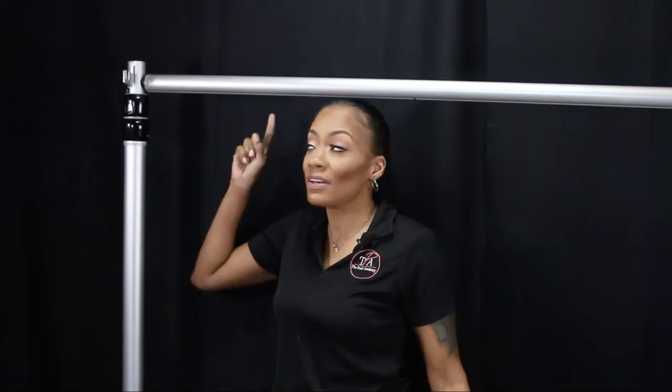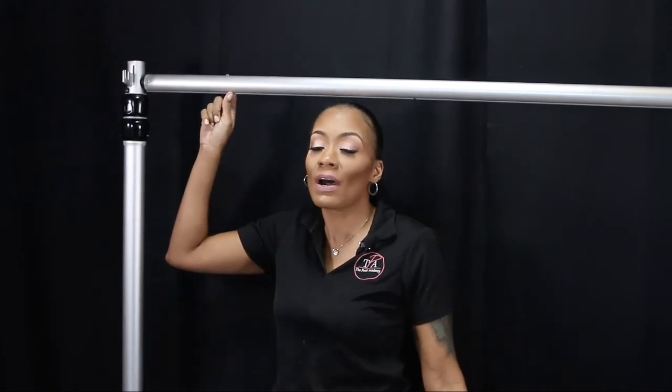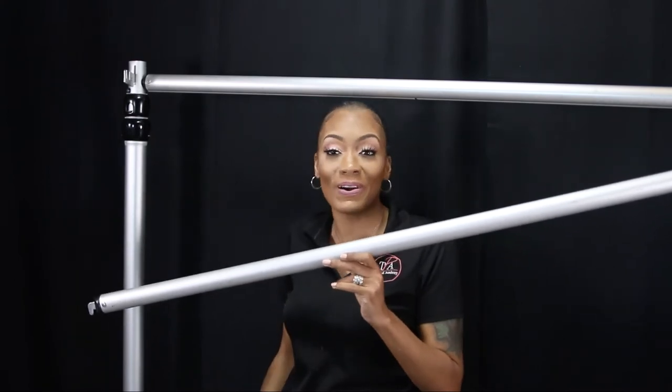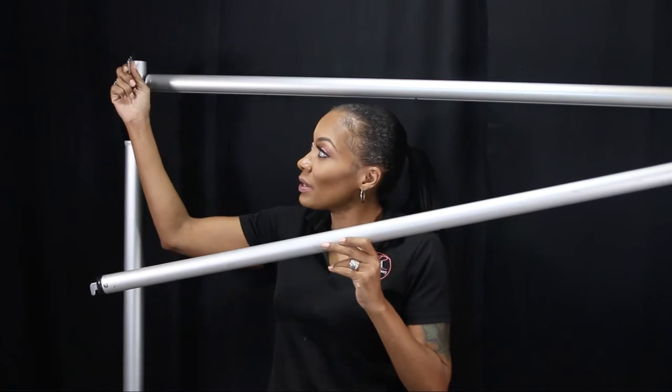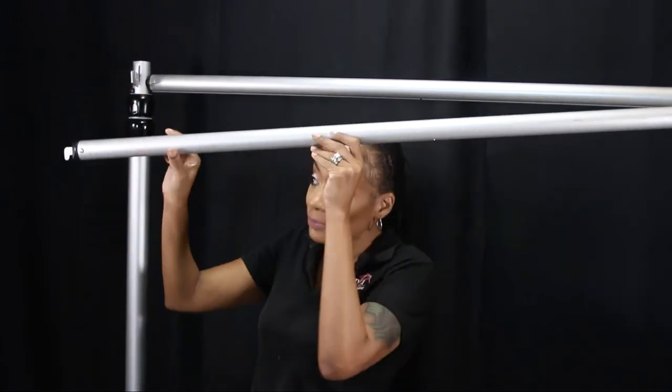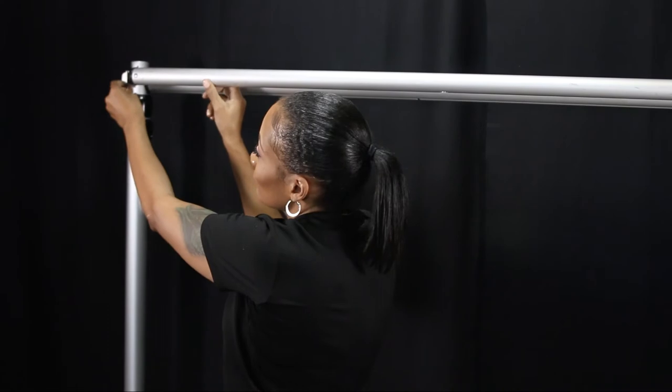We not only have the initial crossbar in our kit, you also get an additional crossbar. You'll get the three-inch hanger that's included, as well as an additional crossbar. That's how everyone is creating those second and third layers of those amazing backdrops. And guess what? That's how you can too.